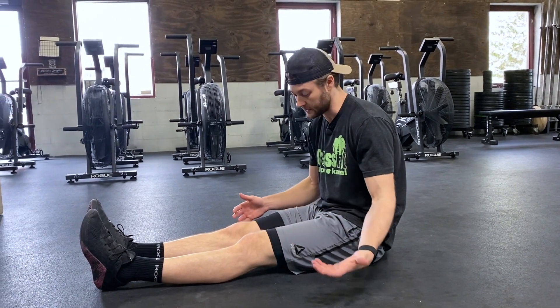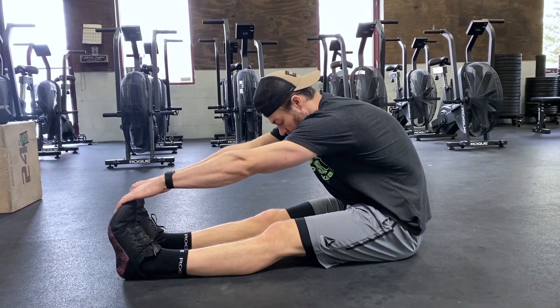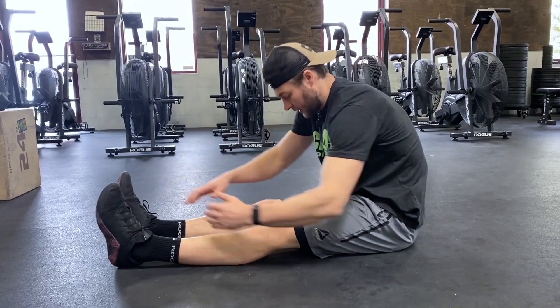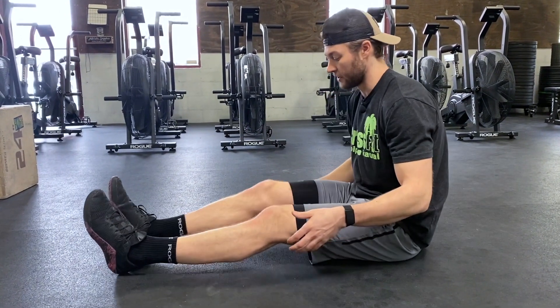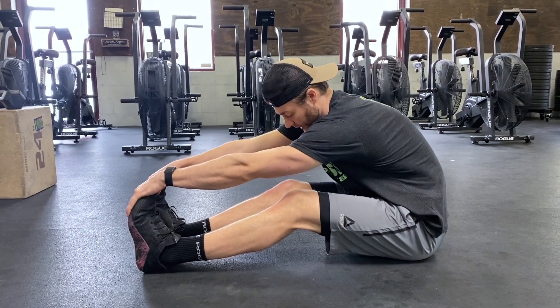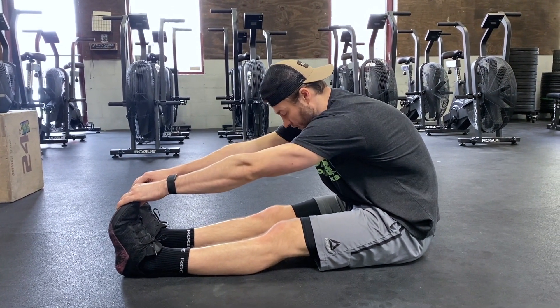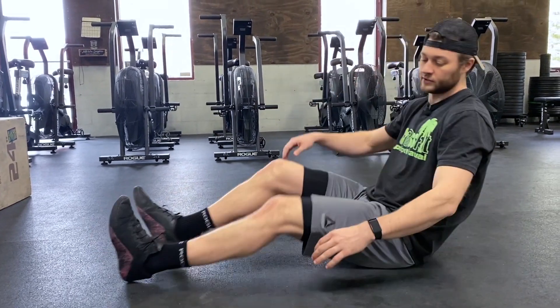Mobility today starting with that sit and reach — nice long legs. If we're able, reach and touch your toes and hold for about a minute. If you can't quite touch your toes, feel free to bend the knees a little bit, holding for about 30 seconds, then after loosening up a bit more, trying to flatten those legs as best you can to finish out that minute.